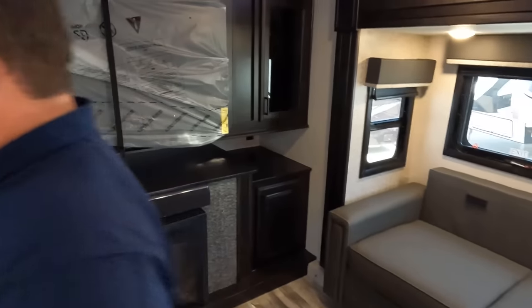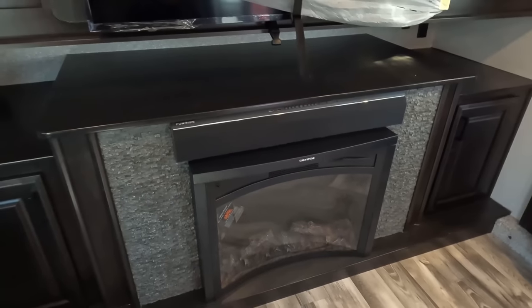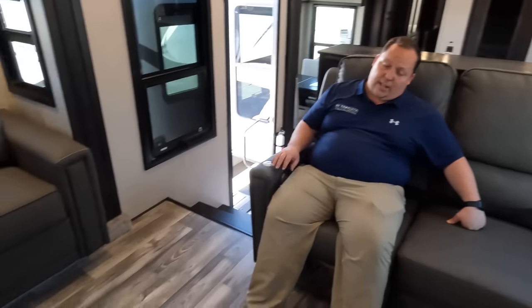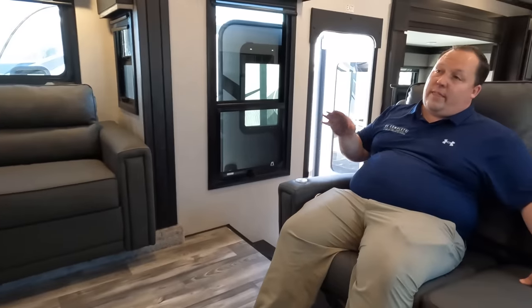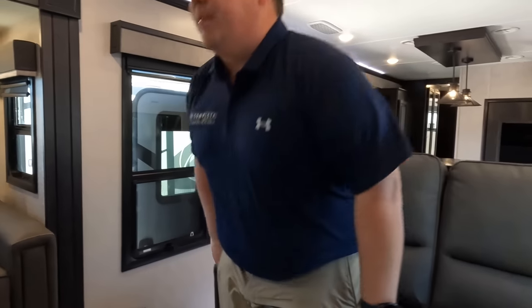On both sides of the TV there's a little storage, a whole shelf, and storage down below. The TV does flip up for a little more storage underneath. On the other side there's a Furion sound bar, a fireplace — not a microwave — look at that curvature on it. The TV entertainment center is directly across from the theater seats. You have USB ports, little tables, and heated and massage seats. It is overall a really nice upper living room area.